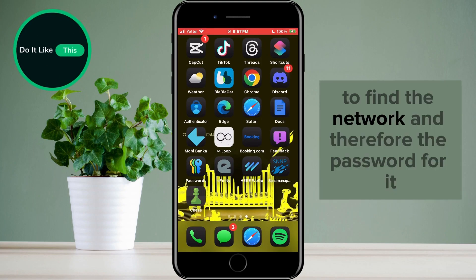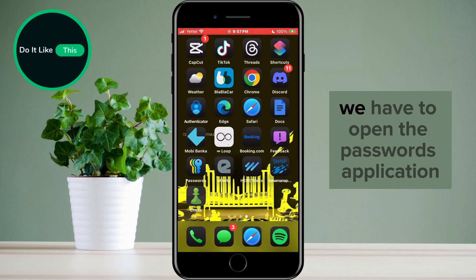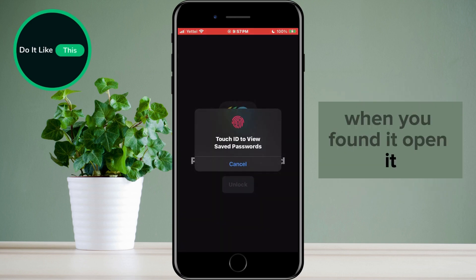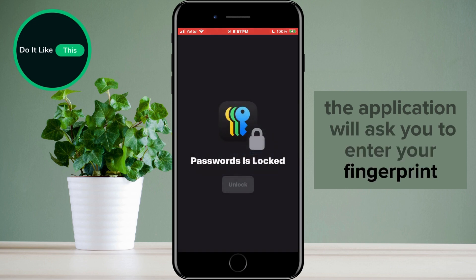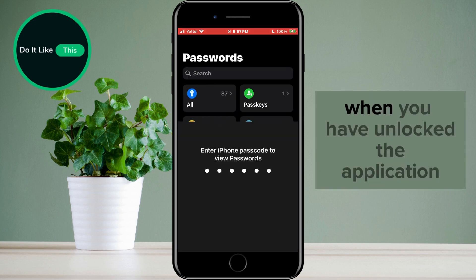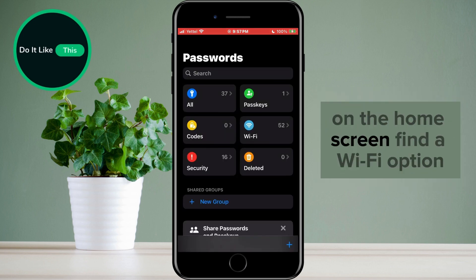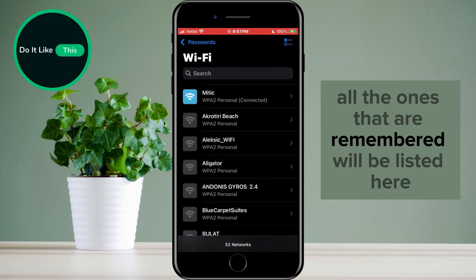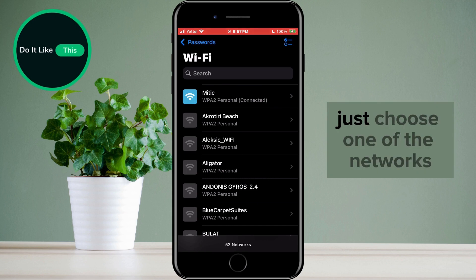To find the network and therefore the password for it, we have to open the Passwords application. When you've found it, open it. The application will ask you to enter your fingerprint or scan your face. When you have unlocked the application, on the home screen find the Wi-Fi option and tap on it. All the remembered networks will be listed here. Just choose one of the networks.